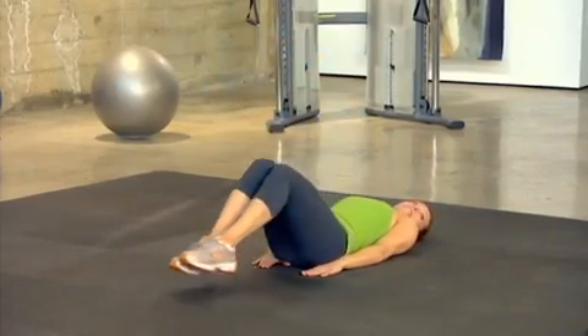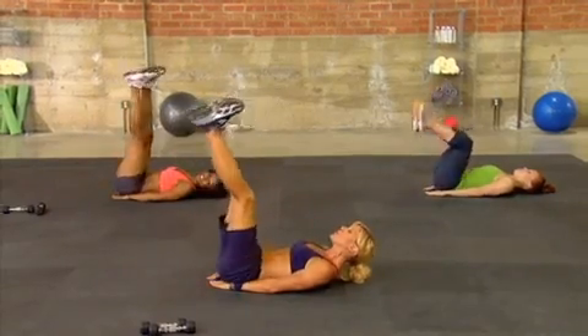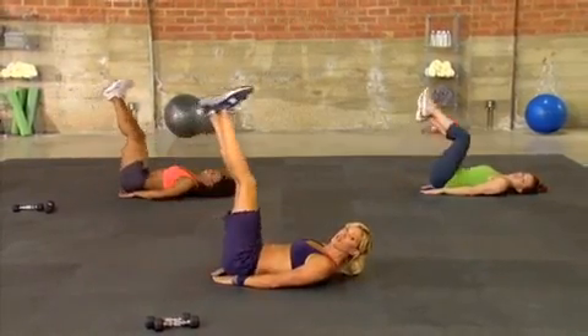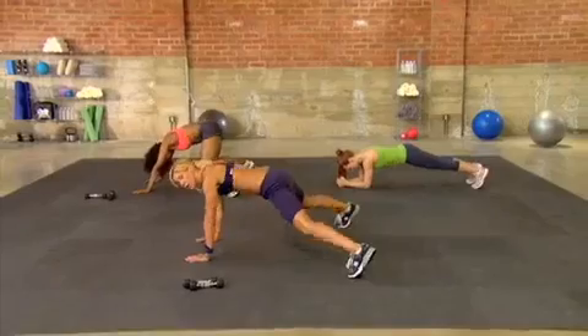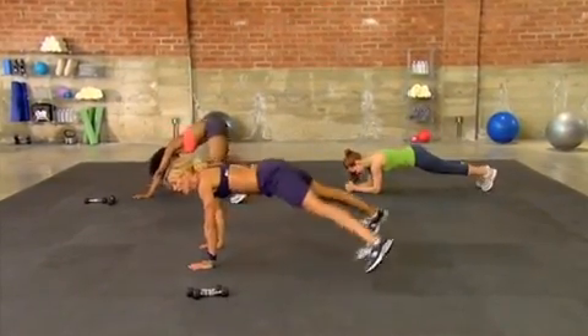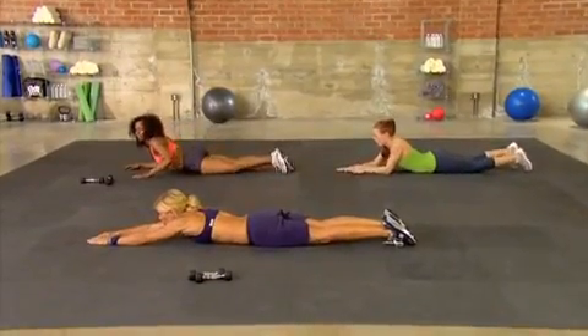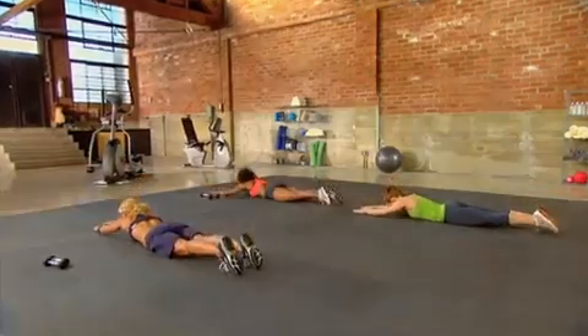Give me ten more seconds. Don't forget to breathe — don't hold it. Let's do three, two, and one. Let's go right into supermans. So you close and you open in a V. Close and open.